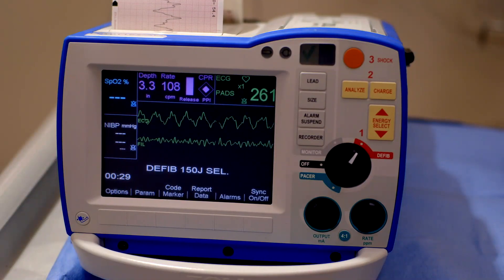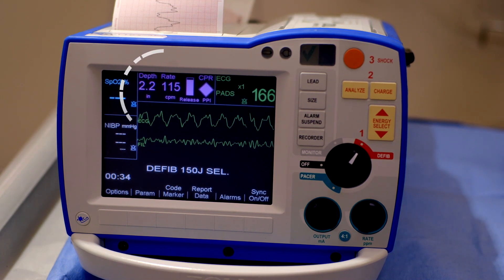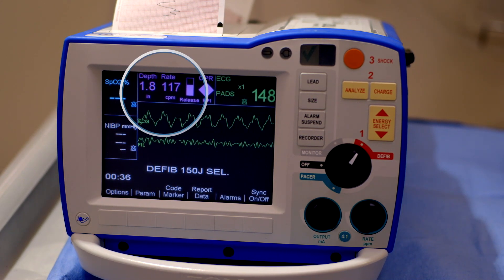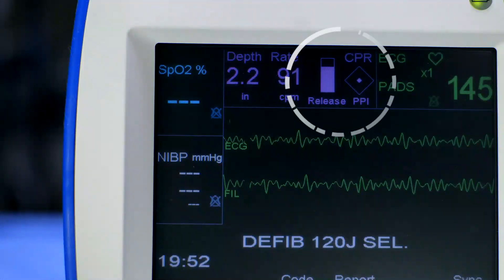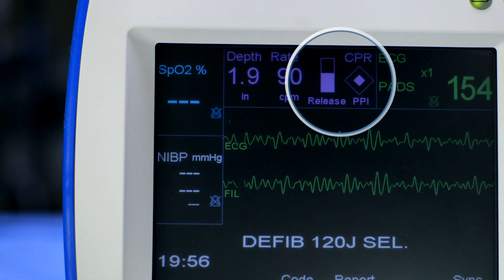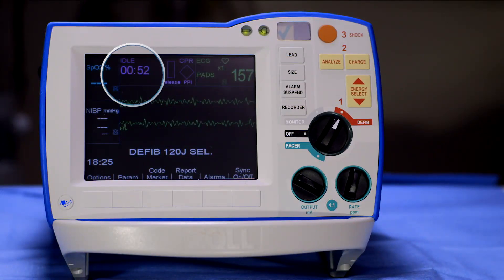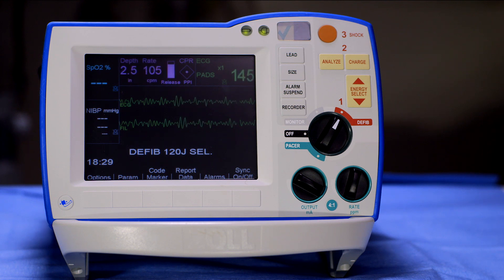For adult patients, real-time feedback displayed on the CPR dashboard includes compression depth indicator, compression rate indicator, release bar, perfusion performance indicator (PPI), audio and messaging prompts, and idle timer. The CPR dashboard on the R-Series defibrillator provides you with a digital reading of each and every chest compression.